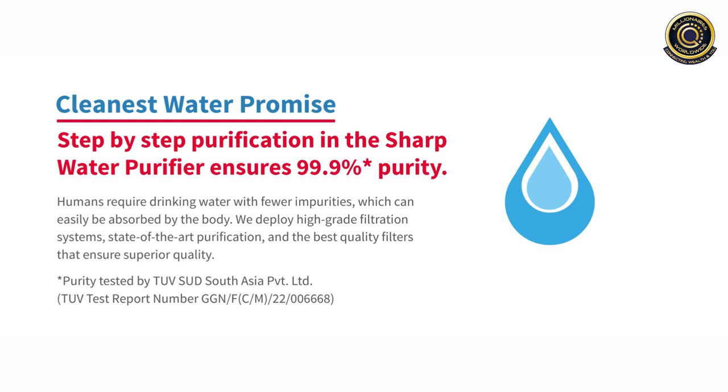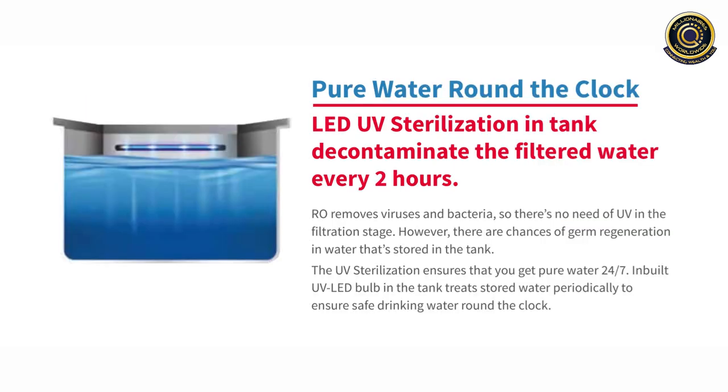With the step-by-step purification in the Sharp Water Purifier, it ensures 99.9% purity. Humans require drinking water with fewer impurities that can be easily absorbed by the body. We deploy a high-grade filtration system, state-of-the-art purification and the best quality filters that ensures supreme quality.